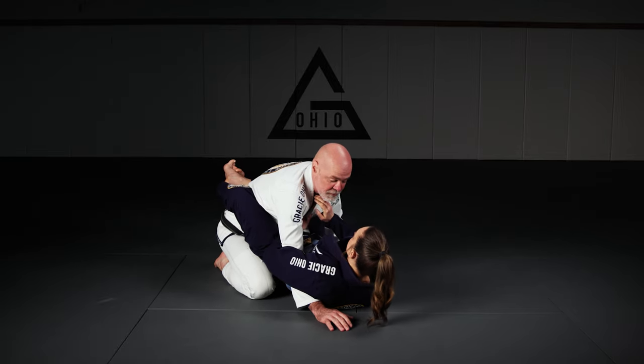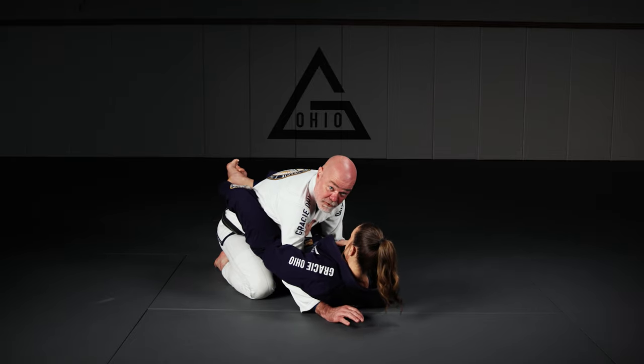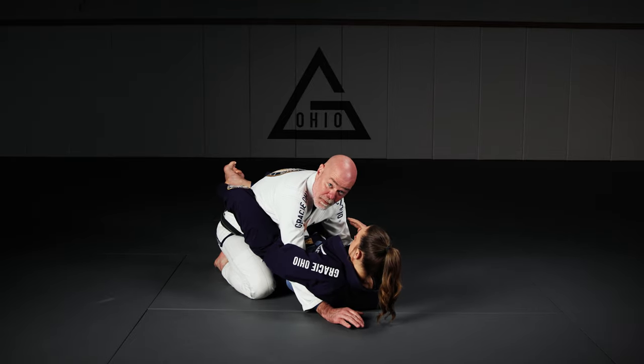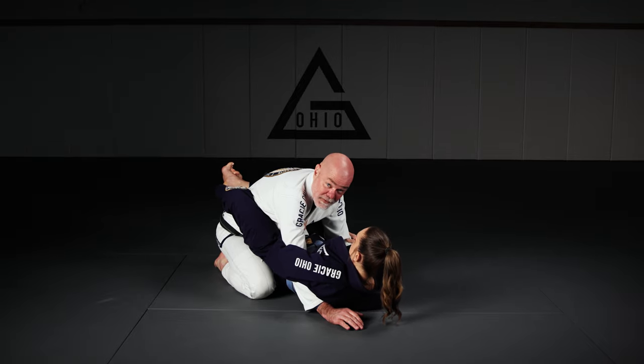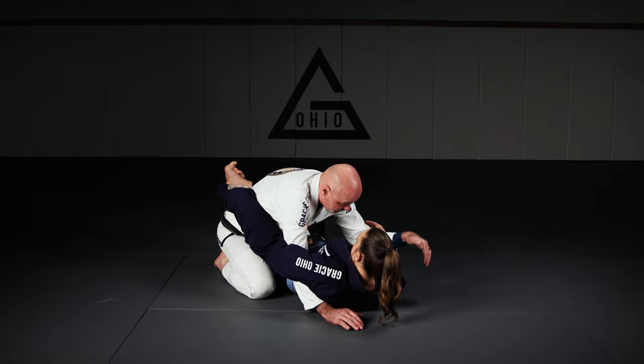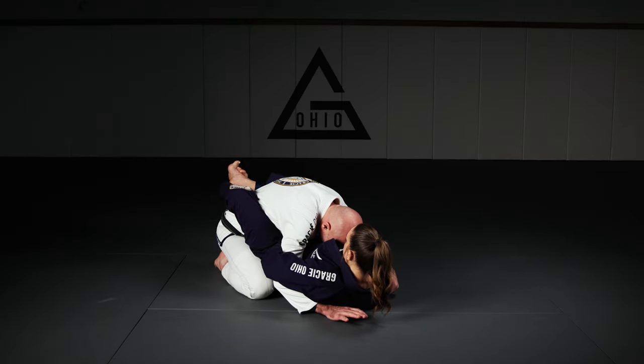All sorts of stuff. So immediately, once I recognize that I'm in this trouble, I need to block this arm. The most common attack after this point is the choke, so I don't want that arm to come across. I'm going to hook it like this right at the elbow — I want to block that. I want to keep my head down nice and tight here.